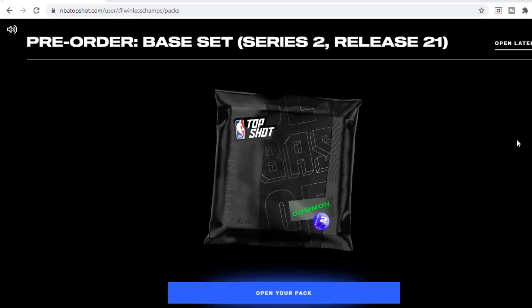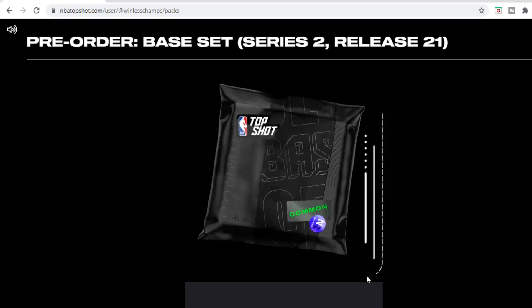Without further ado, let's get into it. Pre-order base set Series 2 Release 21 — got the pack ready, we're going to open up this pack and go ahead and click.